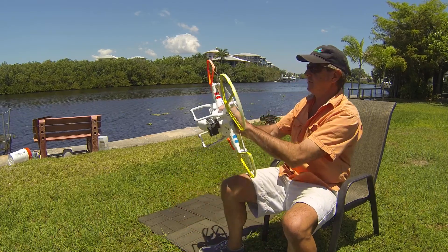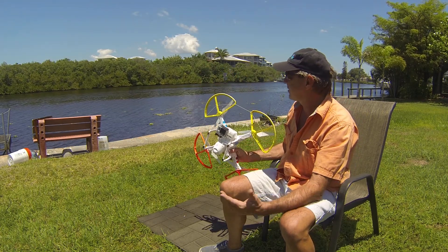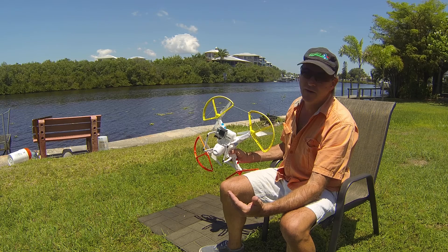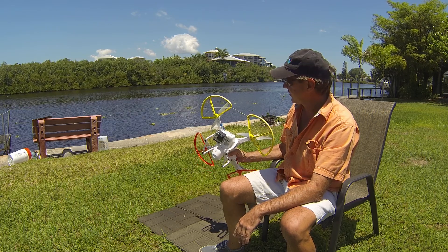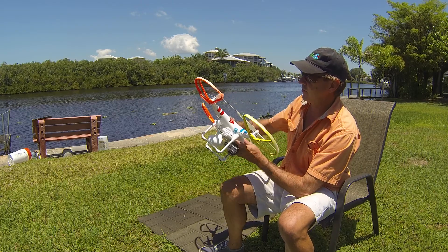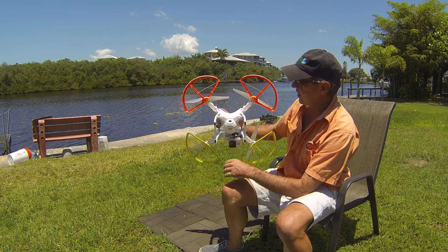For the flight procedure, you want to pick a day like today — fairly light winds, although this is probably up to 8 miles an hour. I don't like to fly over water in anything over 10 miles an hour. It is certainly capable of flying up to 32 miles an hour, but you certainly don't want to have all the extra weight of the cameras in those conditions.